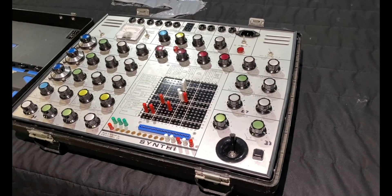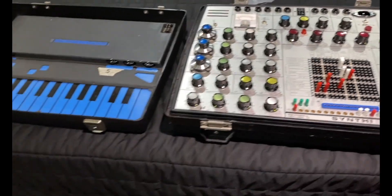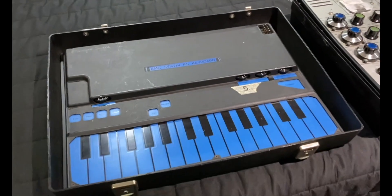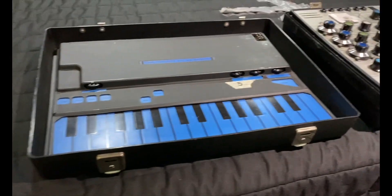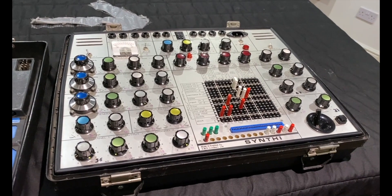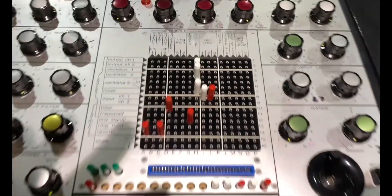Here we have the EMS AK Synthi, sometimes called the Putney. It was mistakenly called the VCS3 on the Dark Side of the Moon album by Pink Floyd. It sounds exactly the same as the VCS3 but it's in a handy suitcase. This one was built in 1970 and is an awesome synth — it's completely programmable and you can patch anything anywhere.